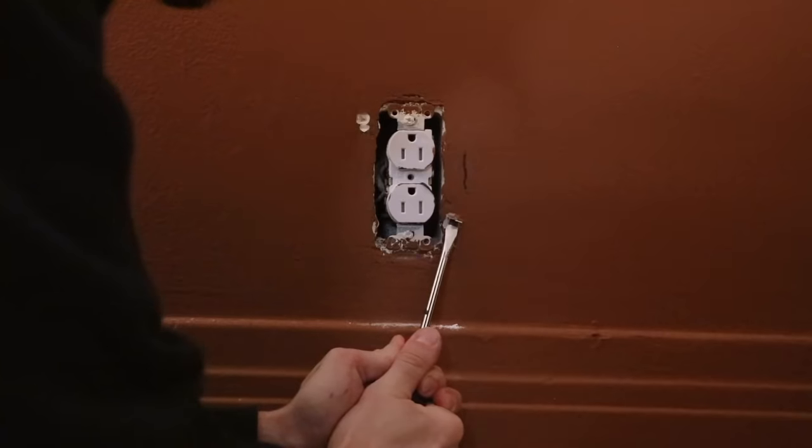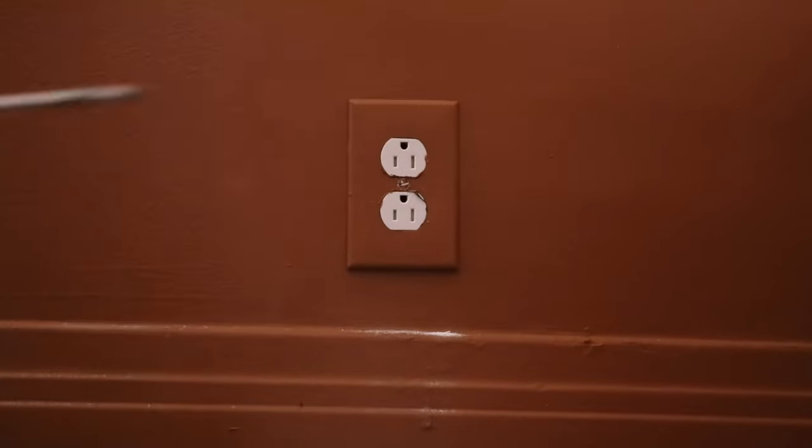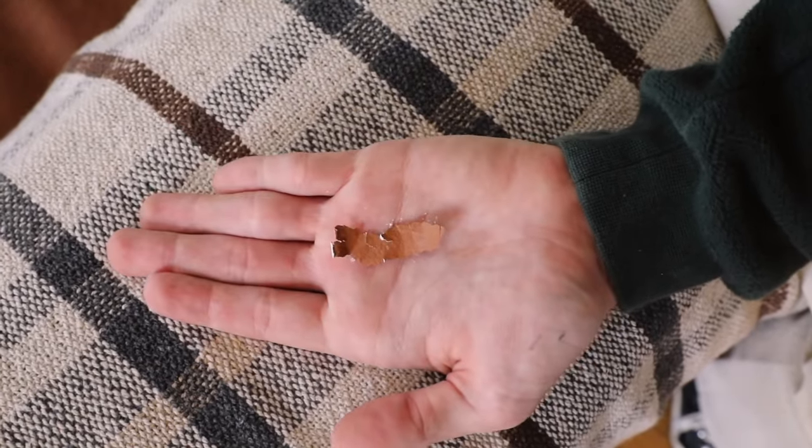These next two hacks were taught to me by my dad. If you painted a wall in your apartment and need to paint it back before moving out, a great way to find the previous wall color is to remove the outlet cover on a wall that has that color. Just chip away a little bit of paint on the backside — it'll be hidden by the plate cover. Bring the paint chip to your hardware store, they can match it for you, and you can repaint the wall back to the original.